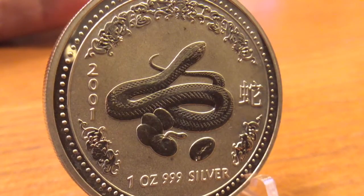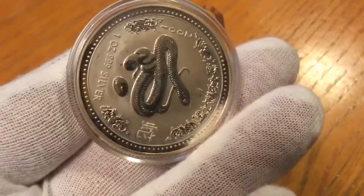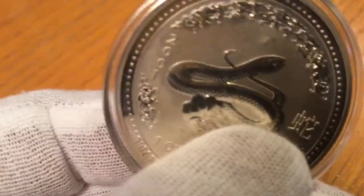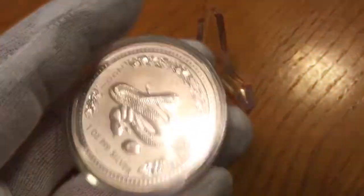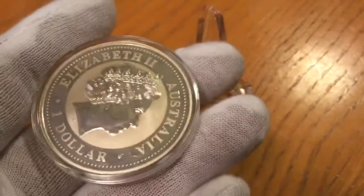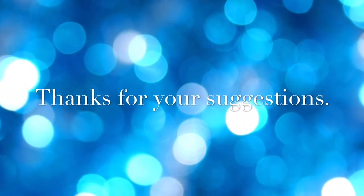I'm not sure what to do with this. If you had this in your stack and you didn't really have a need for it as what it is, what would you do with it? What could you get for it? Anyway, open for suggestions. I appreciate you taking the time to give me some tips. Thanks again. We'll see ya.